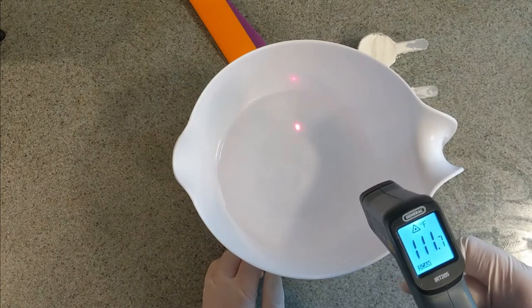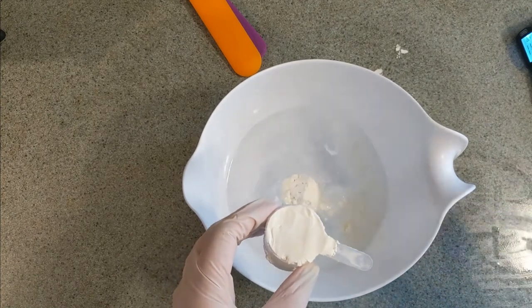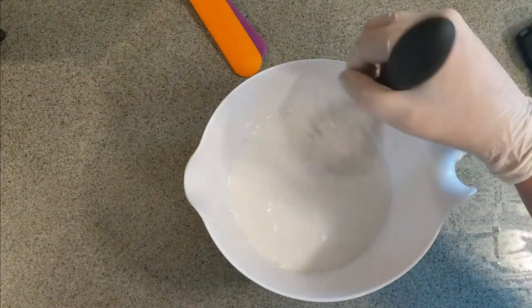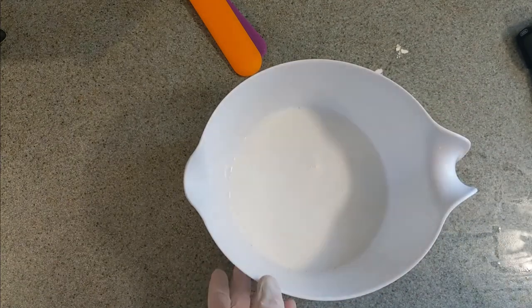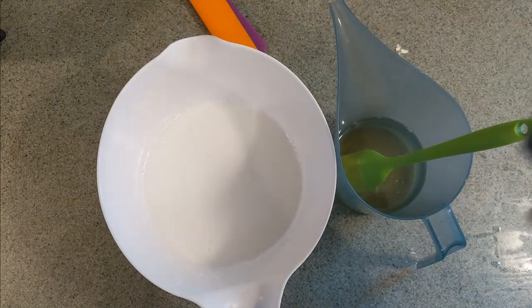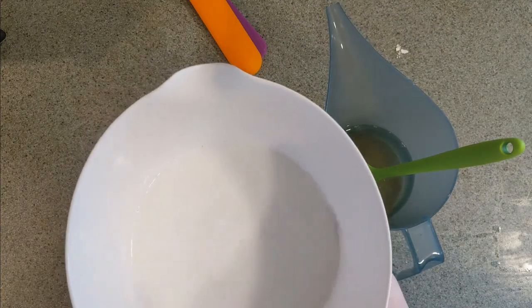Our water is now warm and I went ahead and prepared two scoops of goat milk powder — I had two containers so that's why there are two scoops. I'm going to plop these into the water and whisk it in really well. Now that's all mixed in and it smells like milk. Here are our melted oils — the shea butter has melted all the way. I'm going to take the temperature, and I need to heat this up a little more because if I add the water now it's going to thicken up really fast.